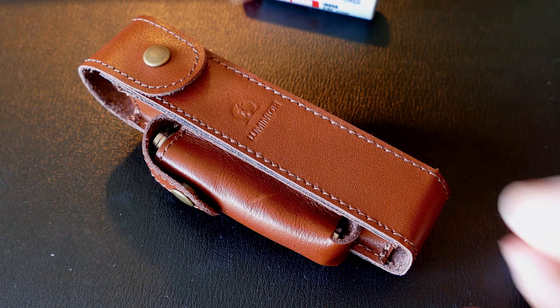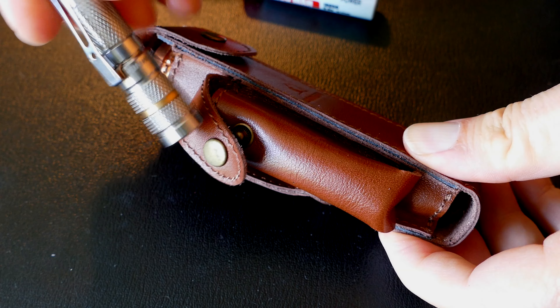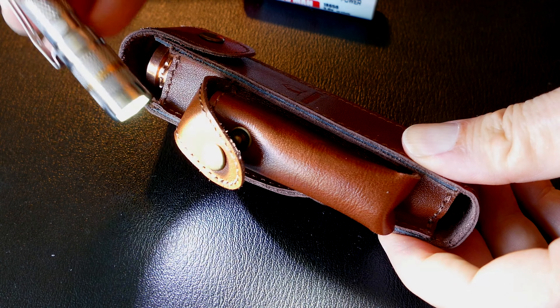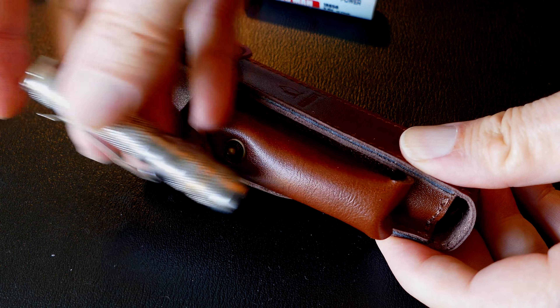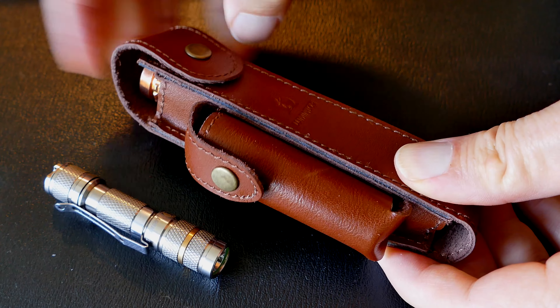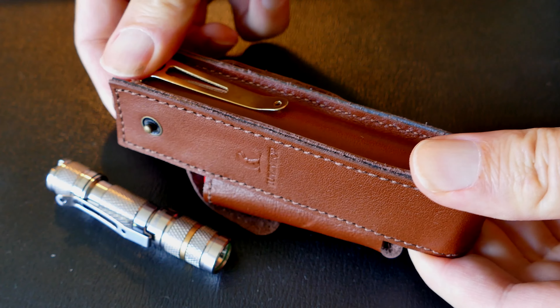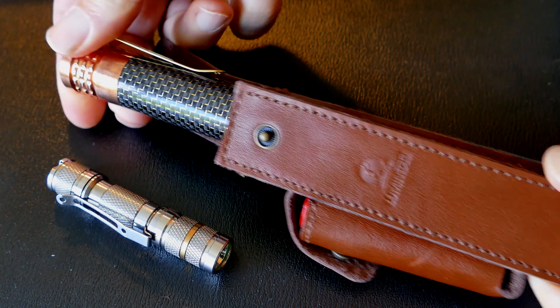Check out this super duper EDC flashlight rig I've come up with. This is the AAA Lumentop Tool TI keychain flashlight. I had it in the little pouch they have for an extra 18650 battery in this leather sheath that comes with the Lumentop Prints. Here's the Prints — it is copper and also comes in brass and stainless steel. Isn't that combo sweet?